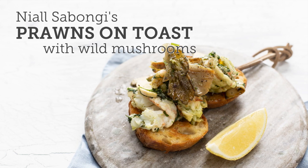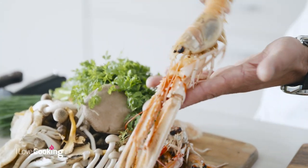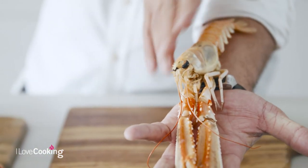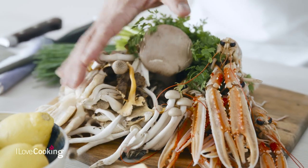Today we are going to do a little prawn on toast with some lovely wild mushrooms, using everything that's great this time of year — from wild mushrooms to langoustines, aka Dublin Bay prawns. These lovely beauties are all creel caught, so it's a really sustainable way of catching these prawns. Then some lovely forage mushrooms — a great little snack, super easy to do when your friends are around.